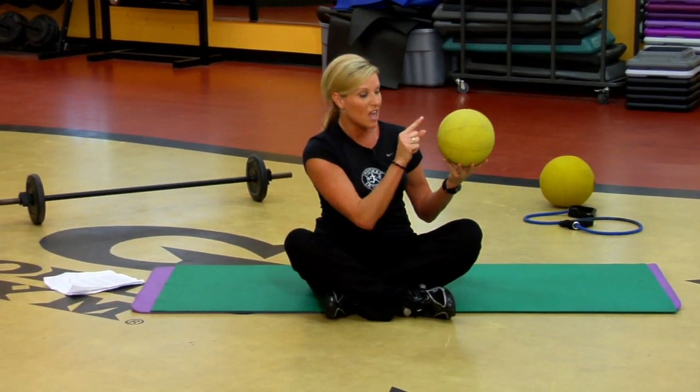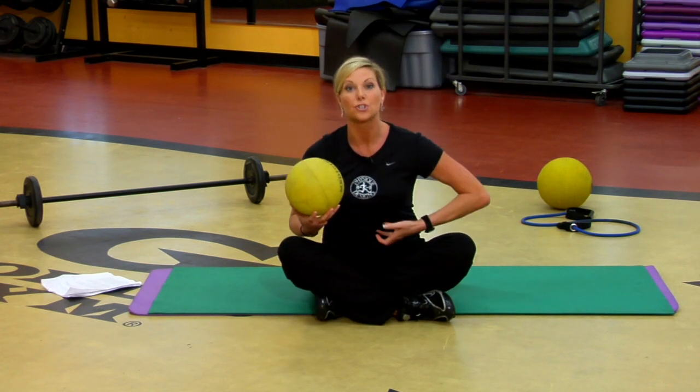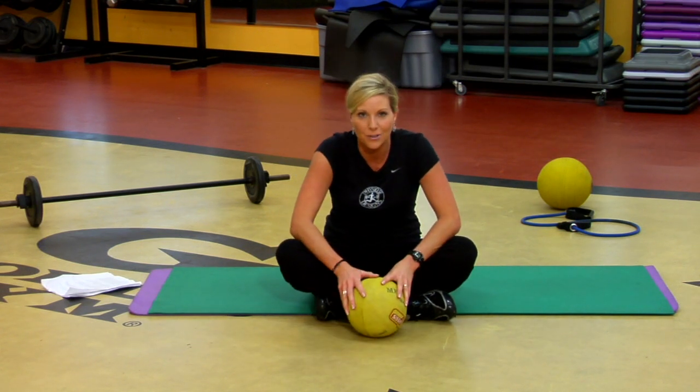Just with a little medicine ball, a little bit of weight, it's going to build your strength and your strength endurance. And that's how you do it with a medicine ball.